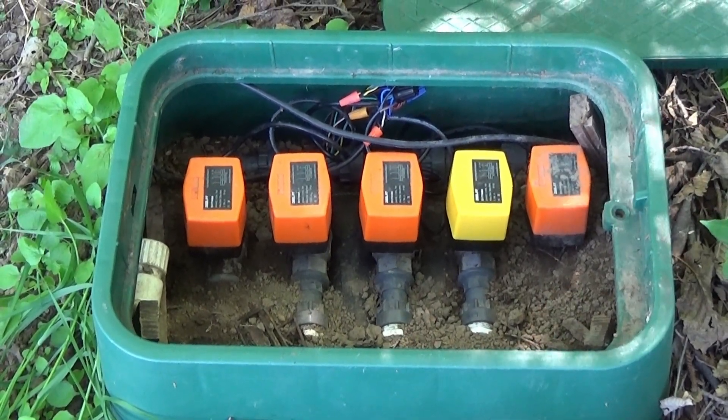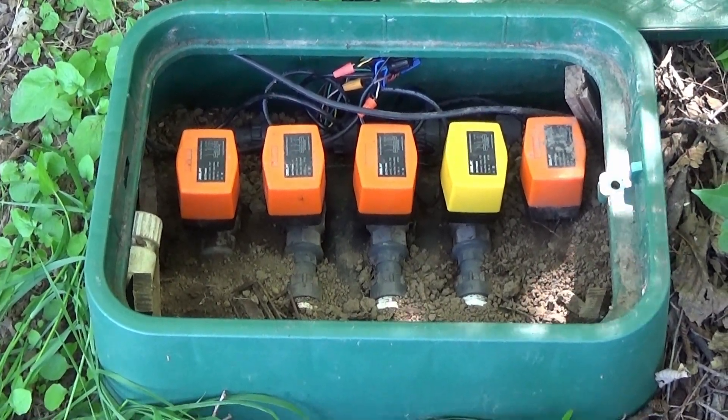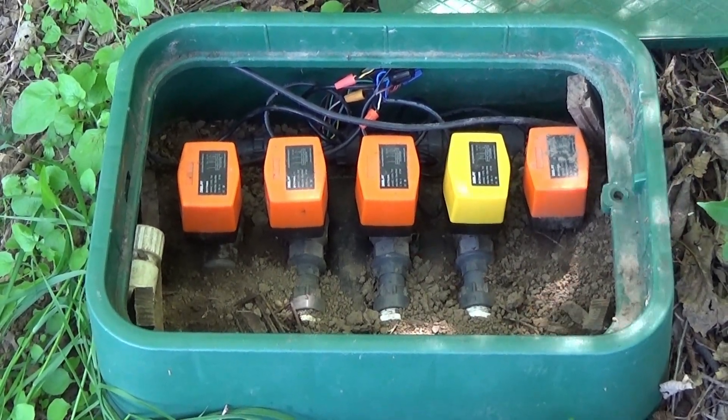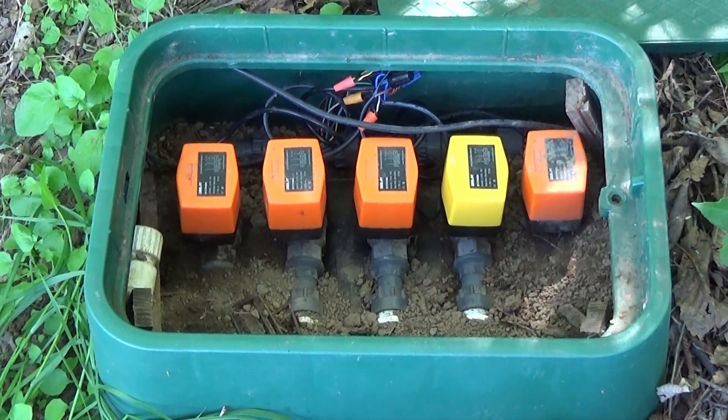Here we have a valve bank with 5 motor actuated ball valves. I believe we're on year 4 here. You can see the yellow one — one of them did crap out and got replaced. But for the most part they're a really good product.